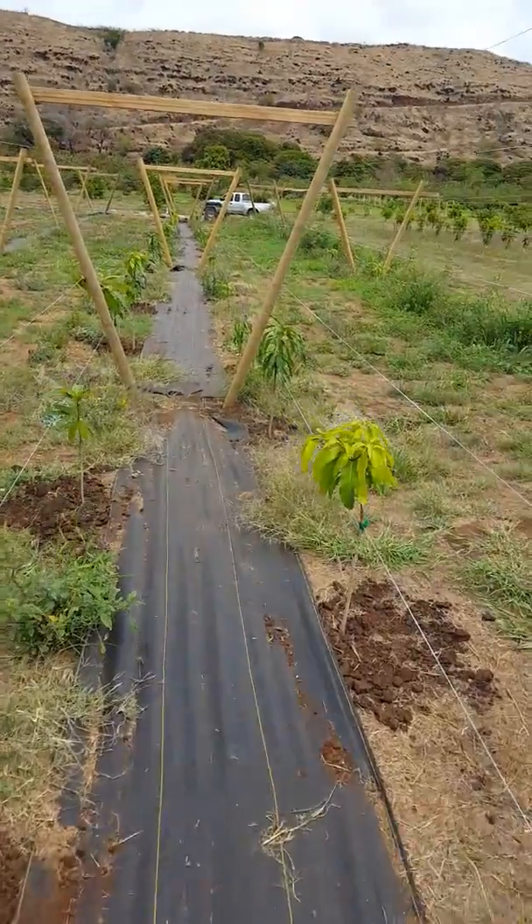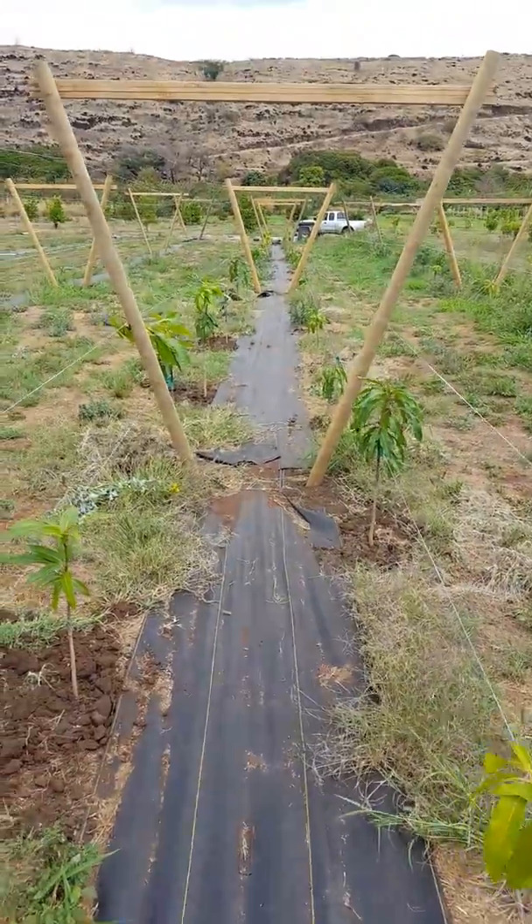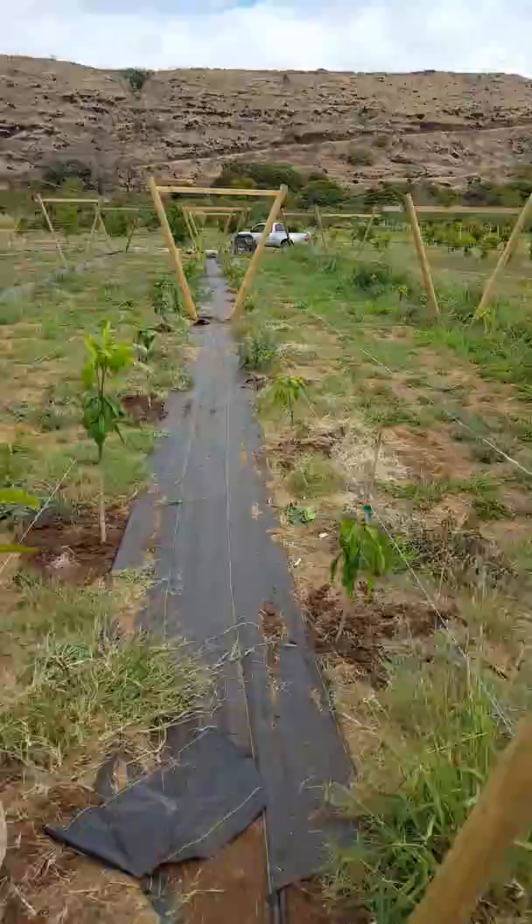The idea is to train them up the trellis, where they have a flat canopy, or a 2 dimensional canopy.